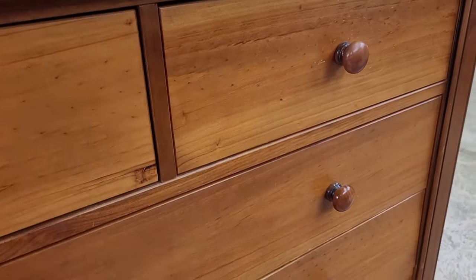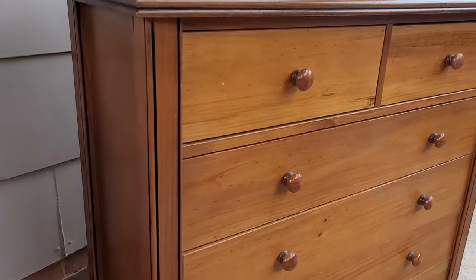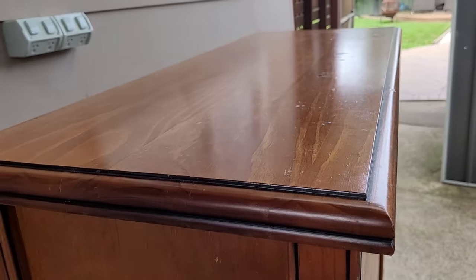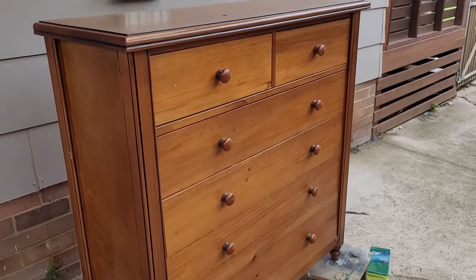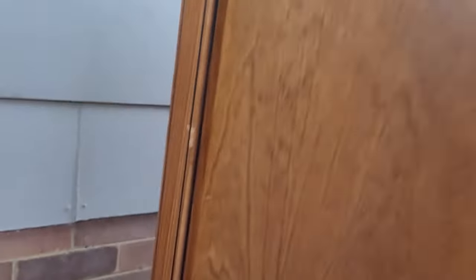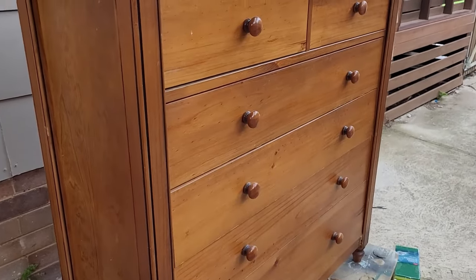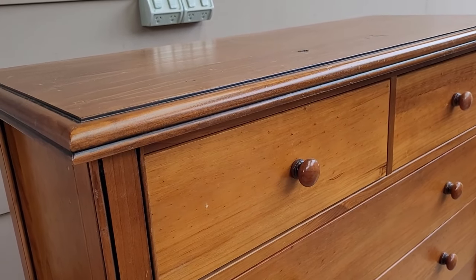This area would actually be perfect for a transfer or a large decoupage, but because I'm keeping it I don't want that on it. The top is going to be painted to match the grey bedsides I did a few weeks ago — I'll link to that video. The side panels are veneer and the top solid sides are veneer too.